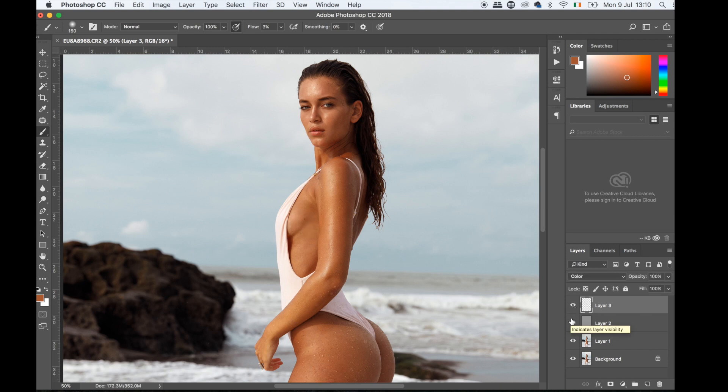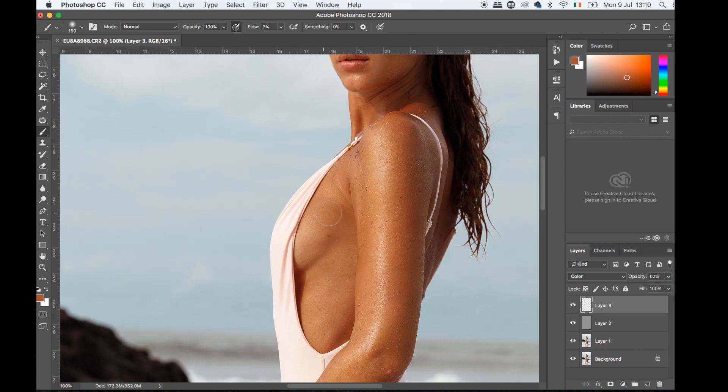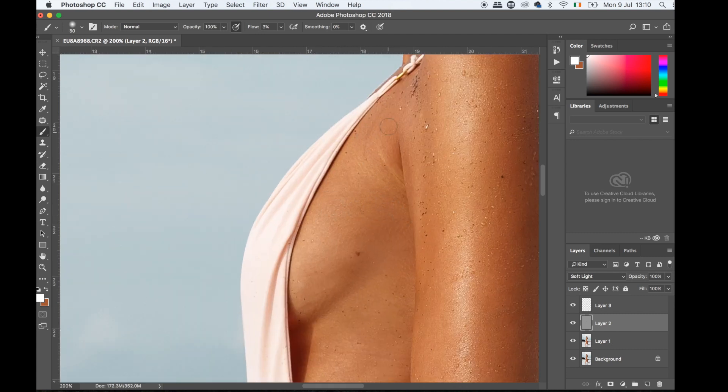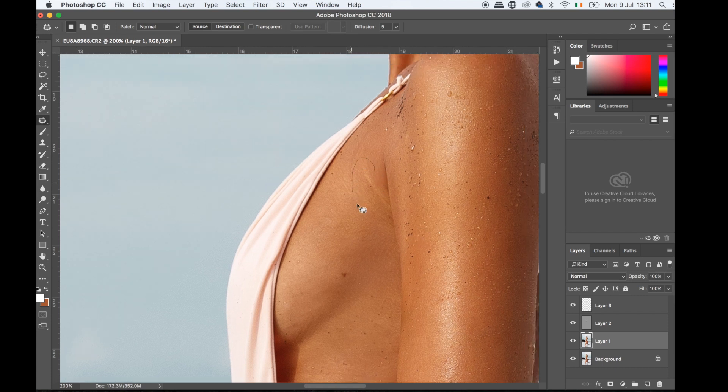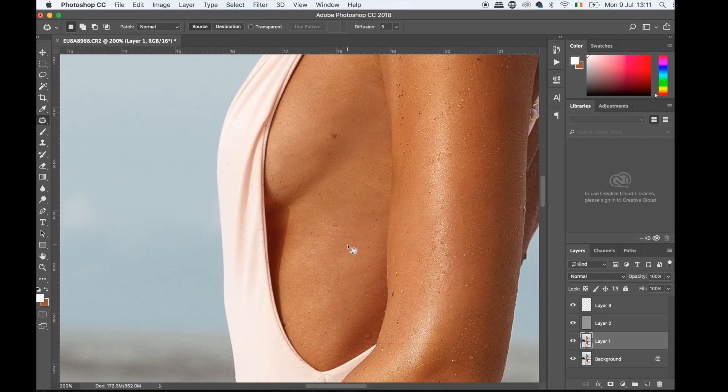I feel this is a bit too much — I don't think it needs that much opacity — so I'll bring it down to maybe 60 percent. Then I'm going to fix a few more things with dodge and burn. I grab a white brush and go over the areas that are a bit darker, just to make the skin look as uniform as possible — any darker patches. A few lines I'd also just grab the patch tool and get rid of.